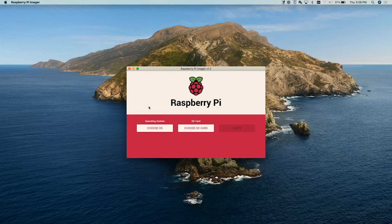Welcome back to the channel. Today we're going to go over setting up Pi-hole on a Raspberry Pi. First we're going to get our Raspberry Pi set up with Raspbian. We're using Raspberry Pi Imager on the Mac — they have Raspberry Pi Imager for Windows, Mac, or Linux, so go ahead and download whatever flavor fits your fancy.